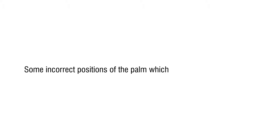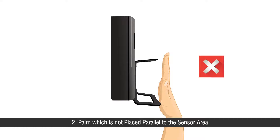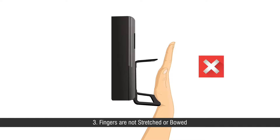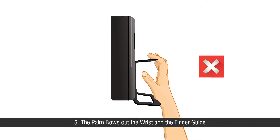Some incorrect positions of the palm to be avoided include: First, incorrect position of the wrist. Second, palm not placed parallel to the sensor area. Third, fingers not stretched or bowed. Fourth, the palm bows in toward the wrist and finger guide. Fifth, the palm bows out away from the wrist and finger guide.